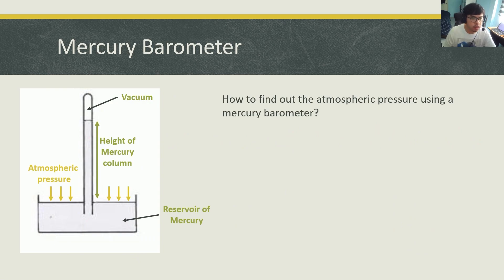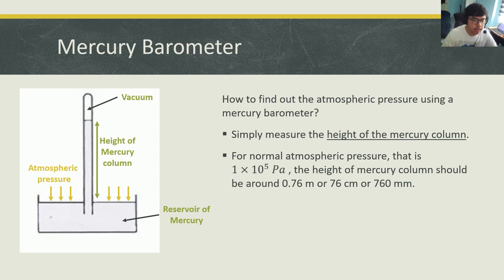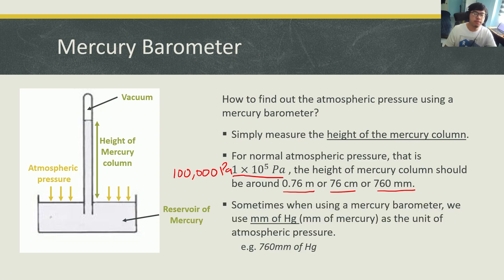How do you find out the atmospheric pressure using a mercury barometer? You simply measure the height of the mercury column. For normal atmospheric pressure at sea level, that is 1 × 10⁵ Pascal — 100,000 Pascal. The height of the mercury column should be around 76 centimeters, or 0.76 meters, or 760 millimeters. When we write down the unit for pressure using a barometer, instead of Pascal we use millimeters of Hg — Hg being the element symbol for mercury. So 100,000 Pascal is equivalent to 760 millimeters of mercury.